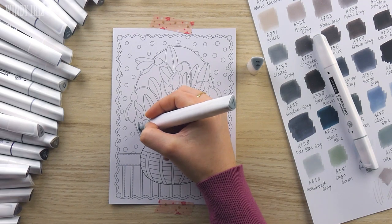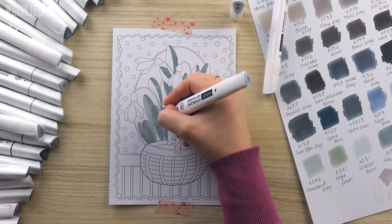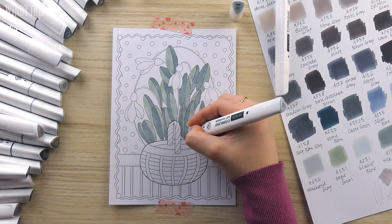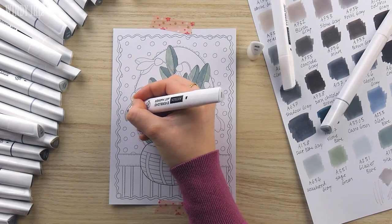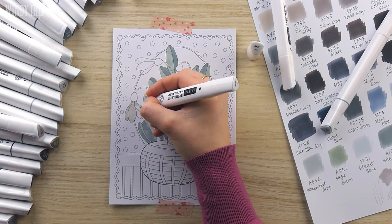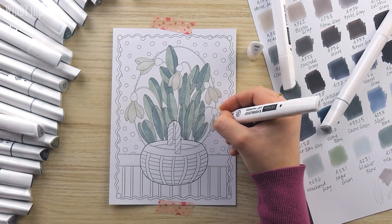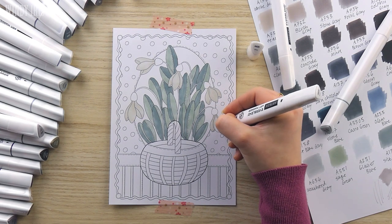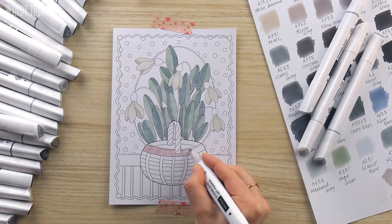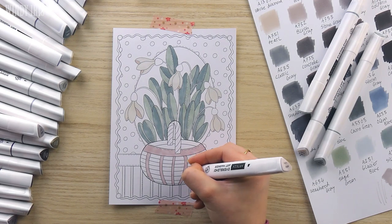I've printed out the snowdrops design in a smaller size. All the pages come with the designs in a full page and then a roughly half page size. I've printed out the snowdrops onto 180 gram cardstock so that the paper will be able to handle the markers. The first step was to go in and lay down a flat layer of color, making sure that there is enough contrast between the different areas. I'm not planning on adding too much shading so I need the different sections and elements to be able to stand out from each other.